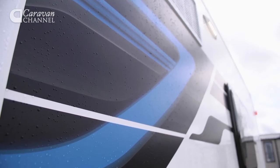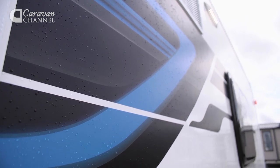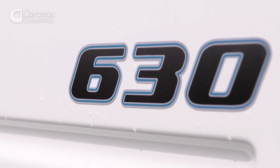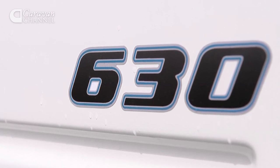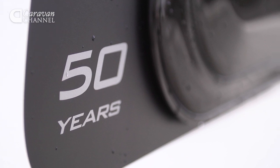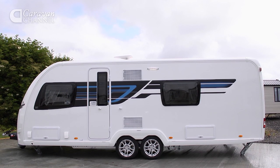But for 2015 the range has been extended to seven models, with the new 530, 565 and this, the 630. It's the second four-berth twin-axle Continental model to be introduced, and features a conventional longitudinal fixed double rather than the 645's transverse island bed.